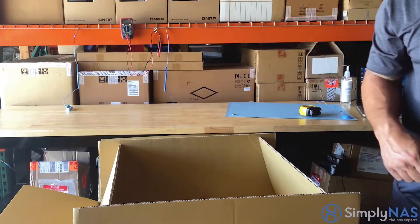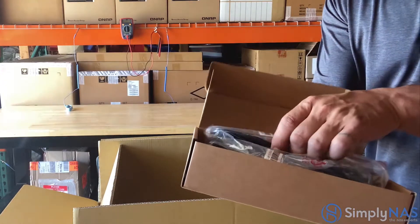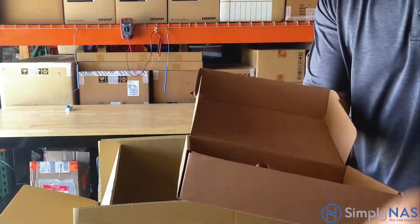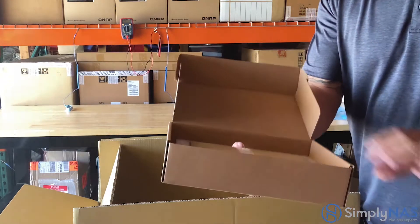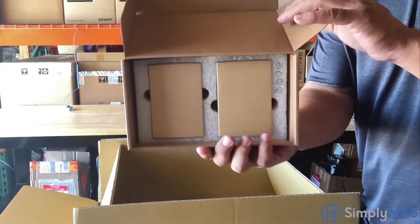There's one more box, and in this box you'll find your power cords. You'll also receive the QNAP quick installation guide. These are the boxes for the BBU — the battery backup unit.